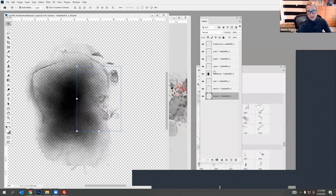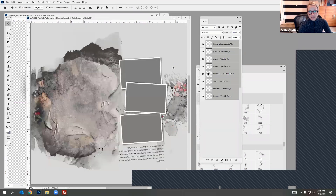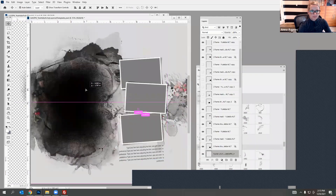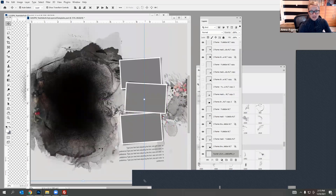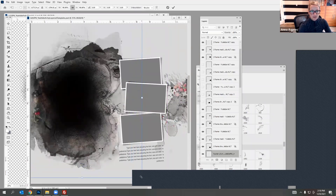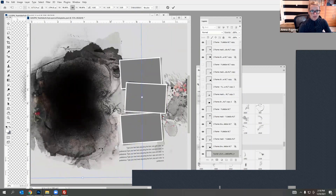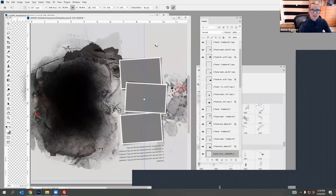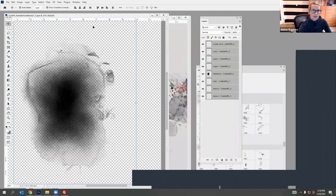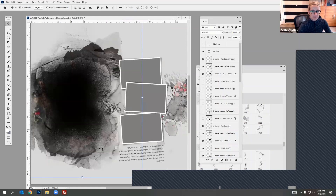I'm selecting all these layers by clicking the first layer, clicking the last layer while holding Shift, and then dragging them over. You can see it fits fairly well. You have the option to resize or rotate. These are actually designed to fit in these specific spaces. Then I'm going to select a photo.